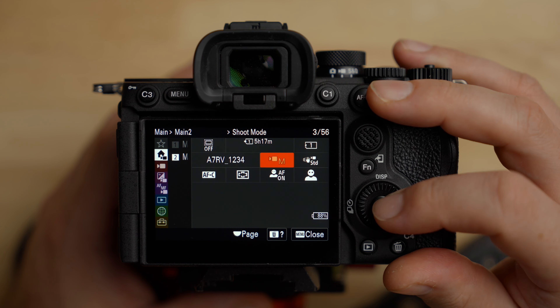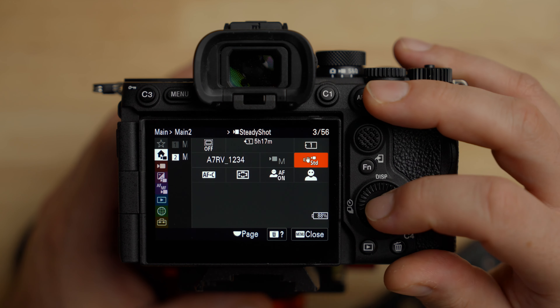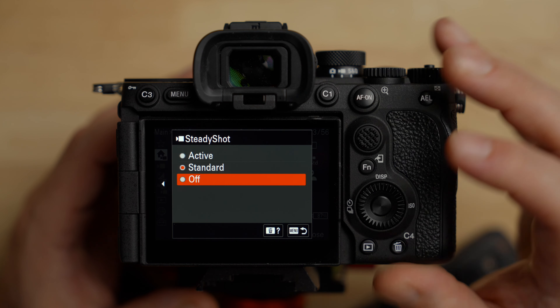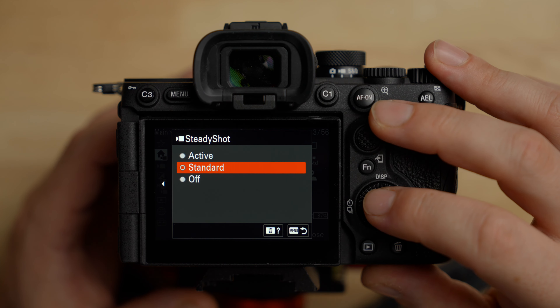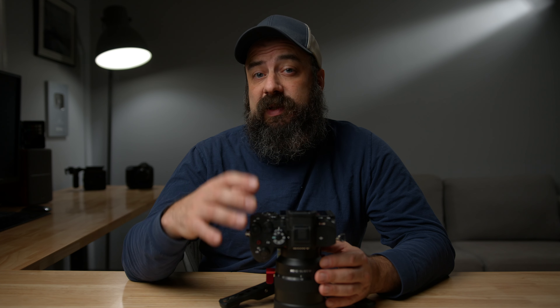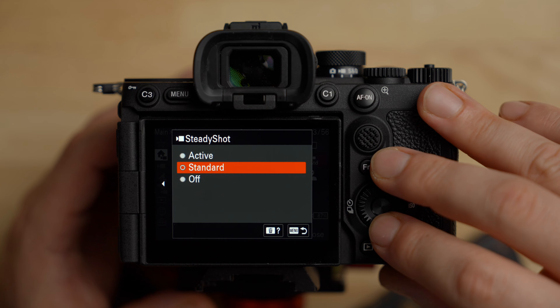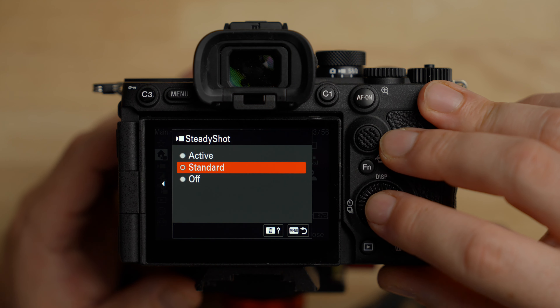The shooting mode we're in manual. For steady shot, there are three options — this is the stabilization in the a7R5. If you turn it off there's no stabilization. Standard is the in-body image stabilization — the physical sensor-shift IBIS — which works really well and is what I recommend for most situations. Active mode adds digital stabilization on top of the sensor stabilization, giving a slight crop but more stable footage. For most situations standard works well; if you're on a tripod, leave it off.